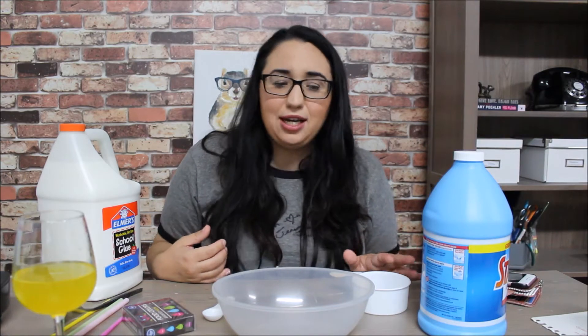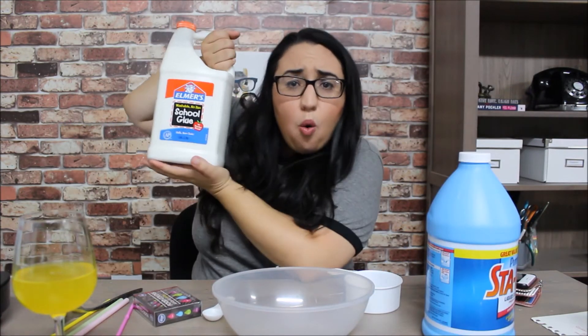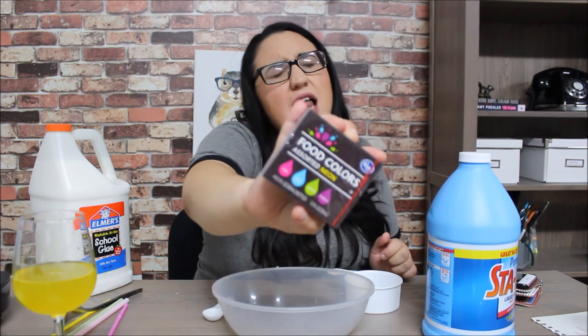We are gonna make bubblegum slime. All you need is liquid starch, Elmer's glue, and neon pink food coloring.